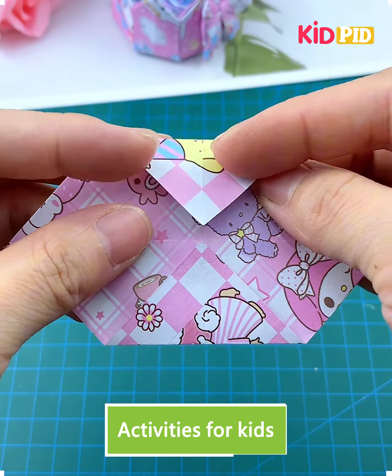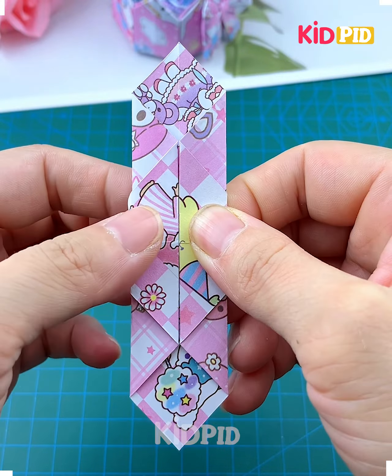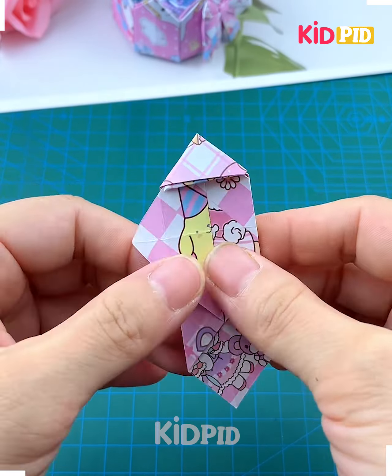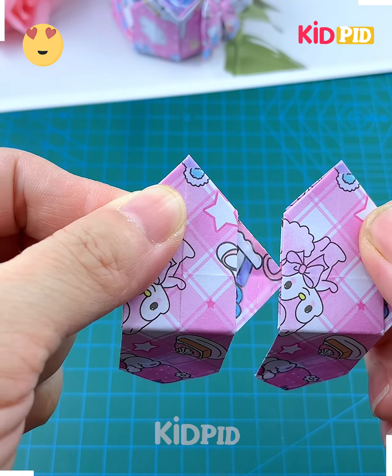Hey everybody, in this video we are going to make this paper basket. Take a small piece of paper and start folding it from its sides, flip it and again fold it. Then we are going to tuck the paper inside, twist it again. We are going to make eight such pieces.